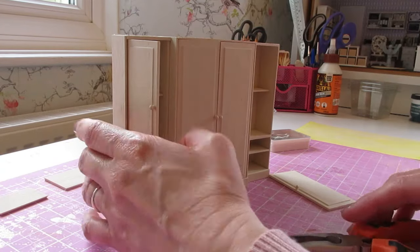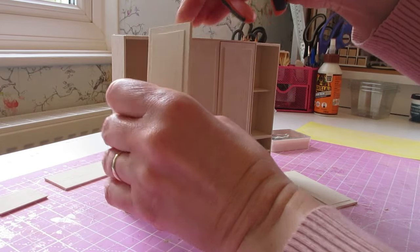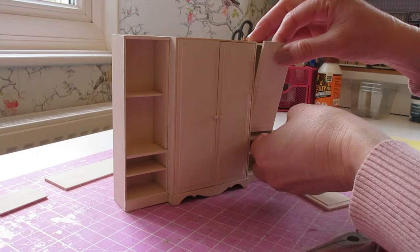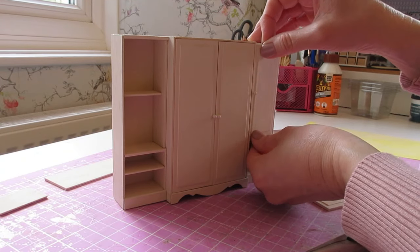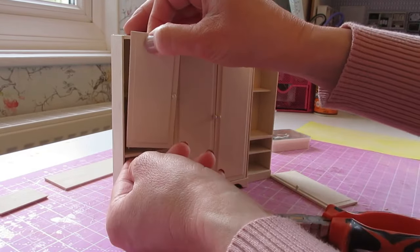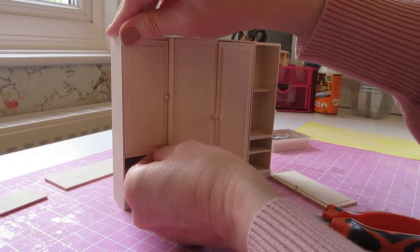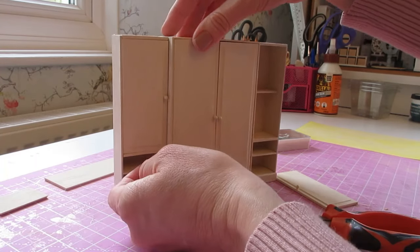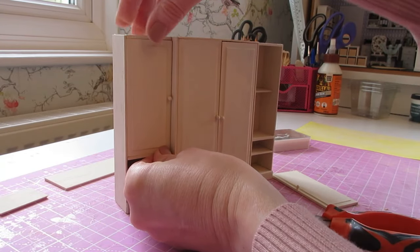That is a little bit tight on the right-hand side and not going in at the bottom. The first thing I'm going to do is check that I have actually got the right door on the right side — that can happen as well, especially if your doors are slightly different sizes. No, it's definitely on the right side, so I may just need to do some gentle sanding on that bottom edge.